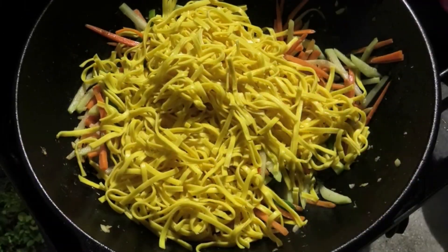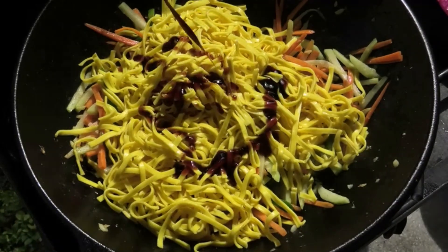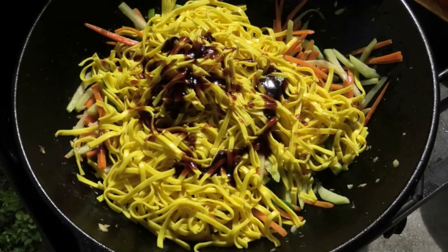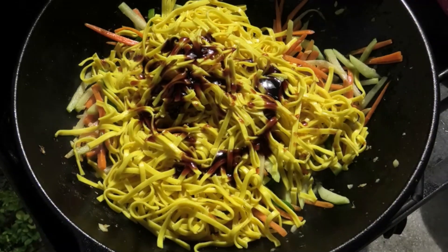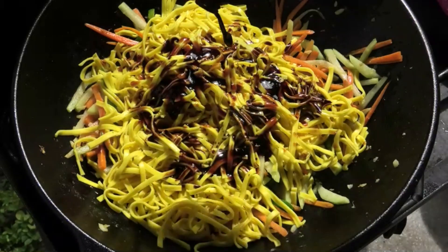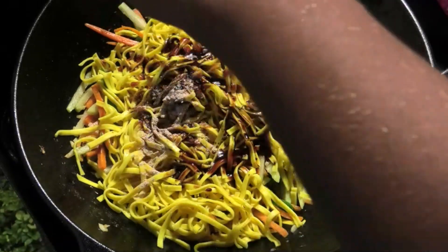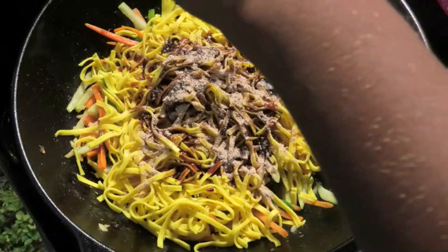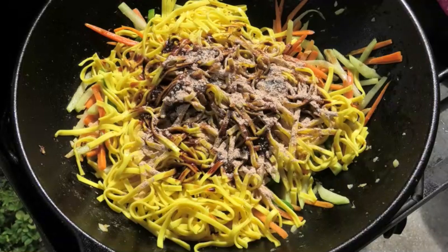I'm going in with some vegetarian stir fry sauce. If you want, you can use oyster sauce, plum sauce, hoisin sauce — whatever you want to flavor your noodles with. I'm also adding some seasoned soy sauce from Chief brand products, some Chinese powder from Chief — which is a Guyanese powder — and some JGM Chinese seasoning.